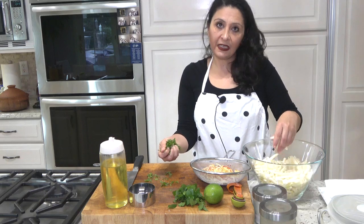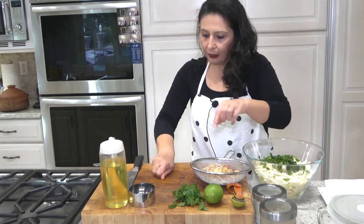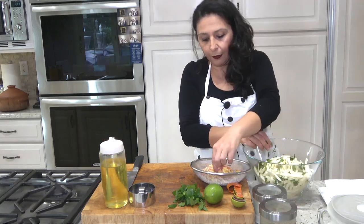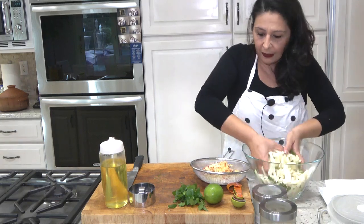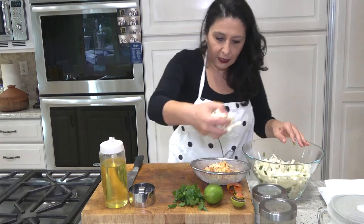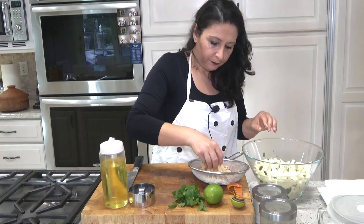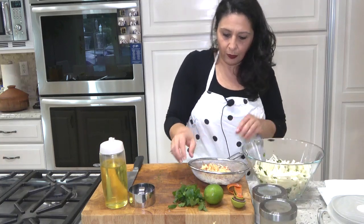I have two big kohlrabi, about a handful of chopped mint, and a little bit of mint for garnish. I also have an apple that I put through the spiralizer into a spiral shape. Here is my salad — you're probably wondering where the dressing is, and I'll show you.